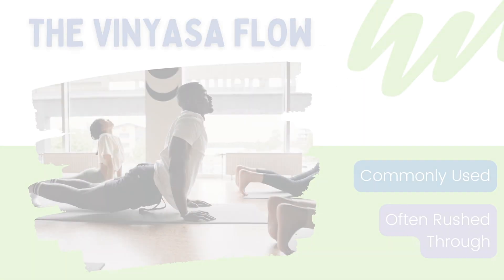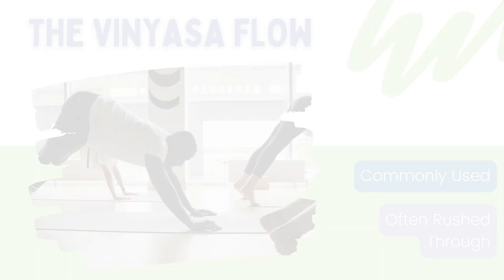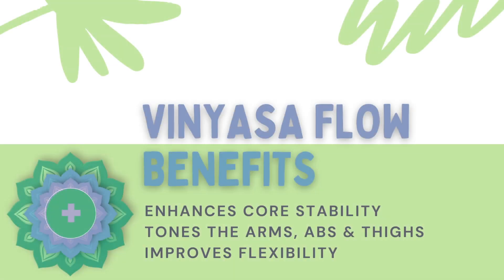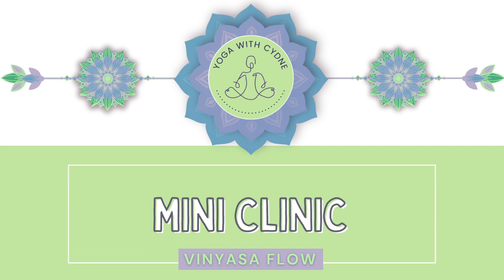Although it's commonly used, it's not always given its proper due. The sequence is intended to serve as a meditation in motion, training you to connect to your body and your breath. The four poses work together to enhance core stability, tone the arms, abs, and thighs, while improving flexibility. Join me in a step-by-step breakdown of the four parts of this vinyasa flow so our bodies can reap the many benefits.